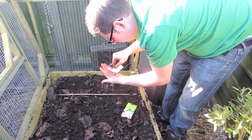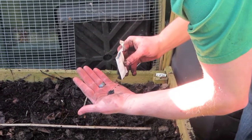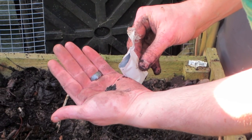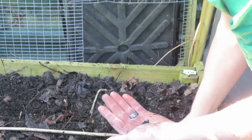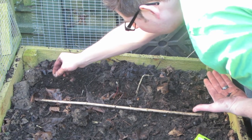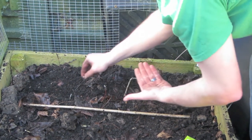I planted out the first row of leeks in the raised bed. I plan to use this bed all for leeks this year. I'm probably going to plant one row every other week for a few weeks so there's a little succession of leeks through later in the year, and I'll thin them out across the end of the bed as they grow up so they've got plenty of room to grow.